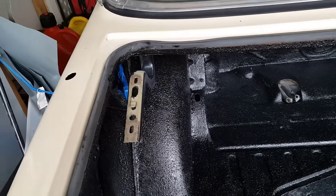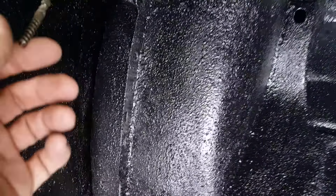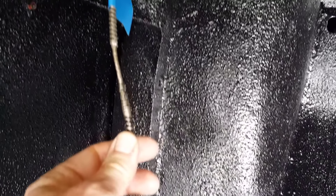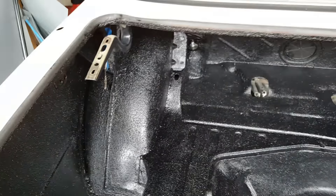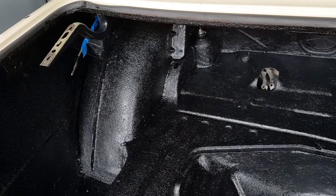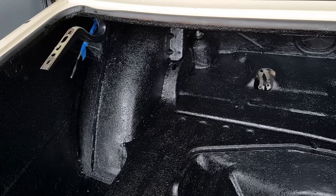Probably paint the hinges too. Also, I noticed when I was taking things apart, part of the reason I've been having trouble with the sunroof is my sunroof cable is broken. That explains why it wouldn't go that last little bit. So I need to find another sunroof cable, pull that out, replace it, and then I can get that back together.